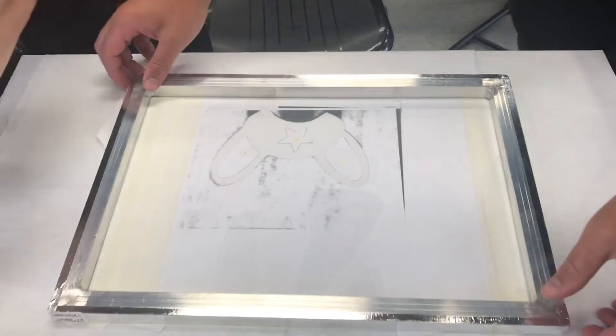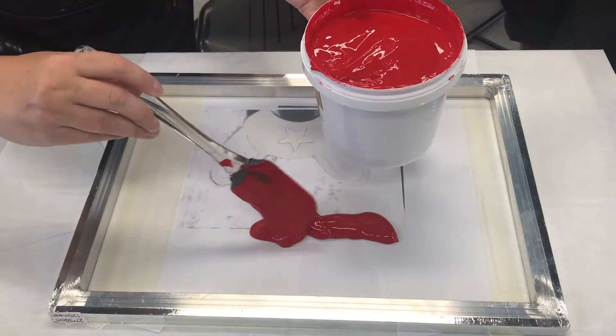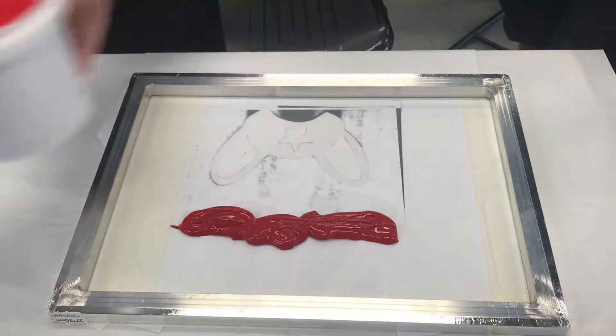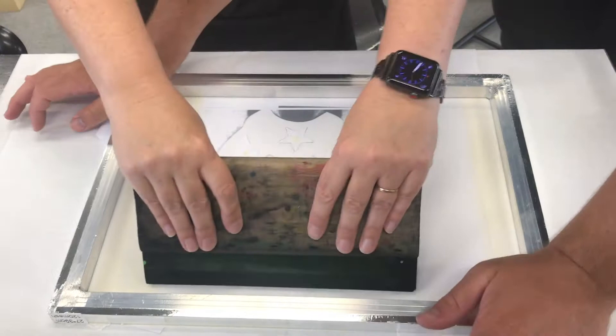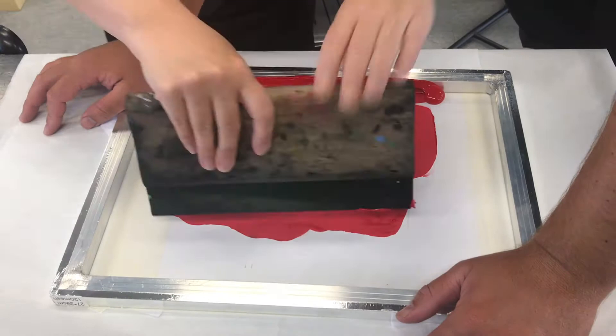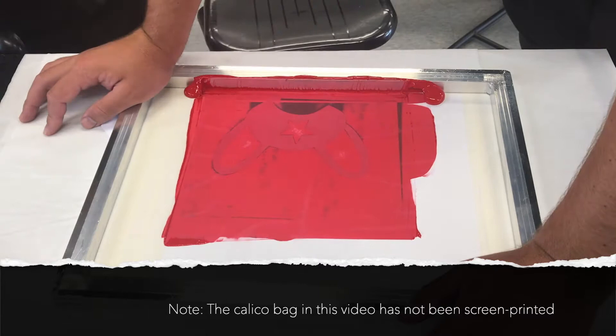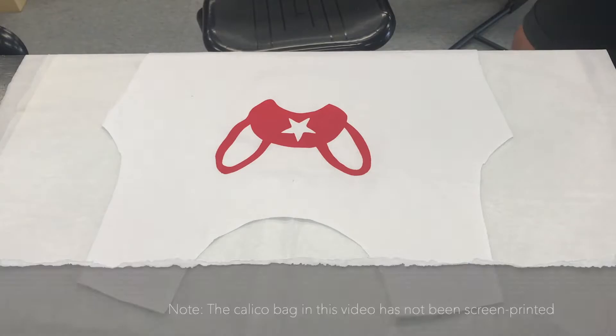The next step is screen printing. Using the stencil you have created, line up your stencil with the screen onto one of the pieces of calico — make sure the other piece isn't underneath as ink can bleed through and ruin your back piece. Have a friend hold the screen down and use a squeegee to firmly push the ink through the screen, making sure it covers the entire print of your stencil. Remove the excess ink from your screen and place it back on the pot. Once you've pushed the ink through and feel happy with how it has gone through, lift up the screen and admire your work.